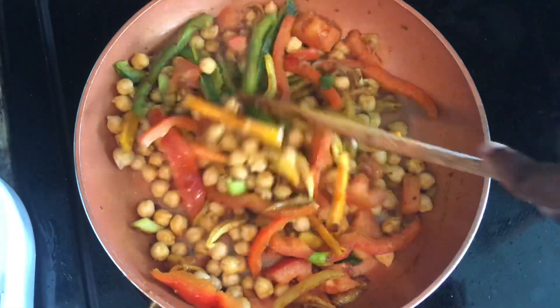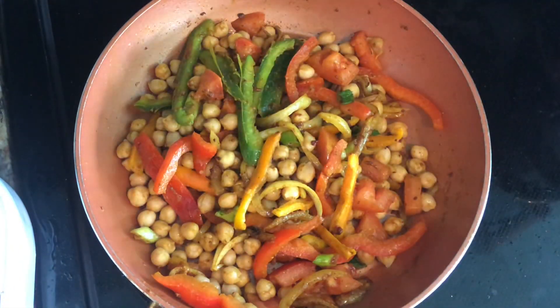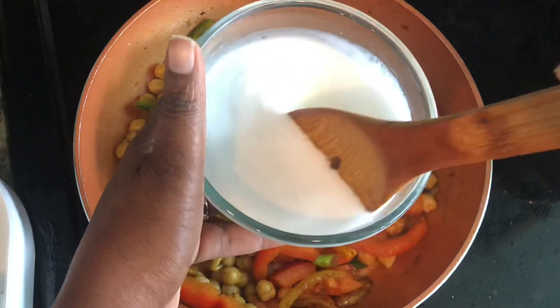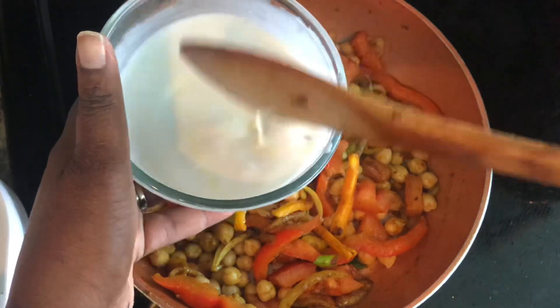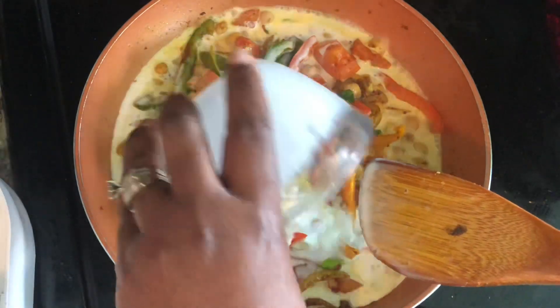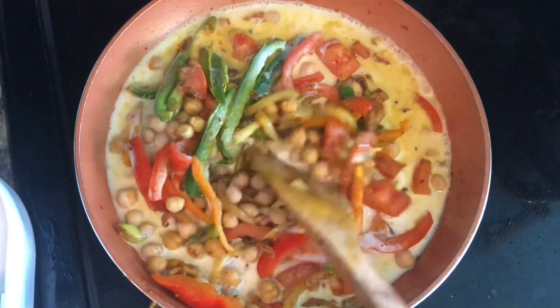Looking amazing! Now what I'm going to add is my coconut milk - I have some fresh coconut milk and I'm going to add it in like that.